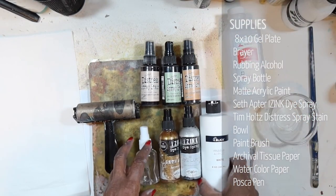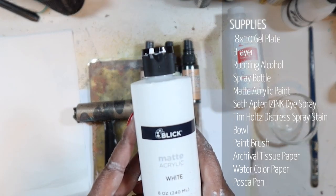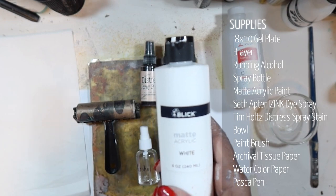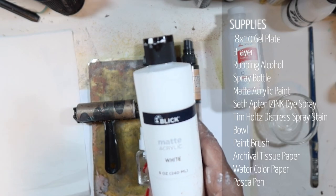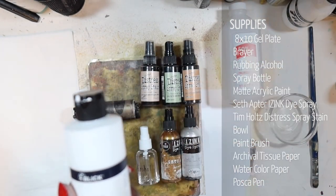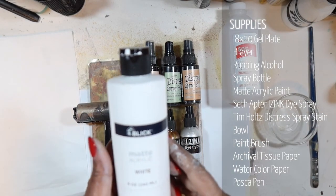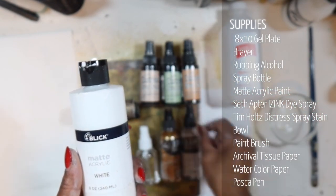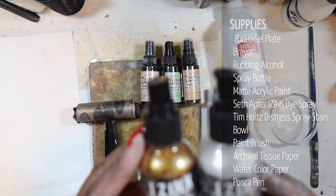We'll also be using a Blick matte acrylic — any matte acrylic paint will do, but chalk paints work really beautifully for this process as well. Anything that doesn't have a lot of binders in it, because we're going to be mixing it with alcohol. I know that's often a big no-no, but you do it when you want different effects, and this one creates a really beautiful etheric effect.